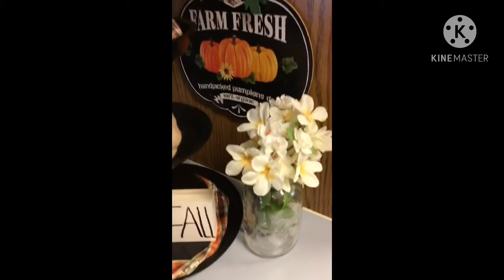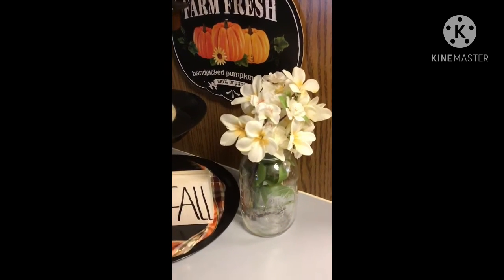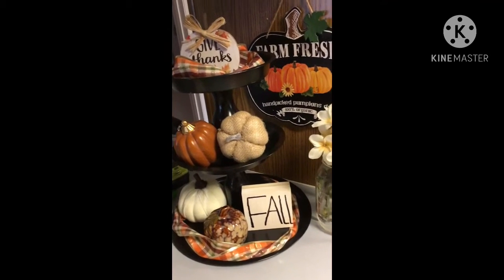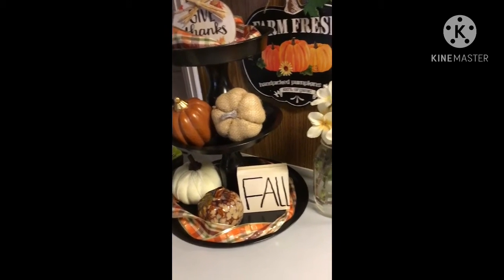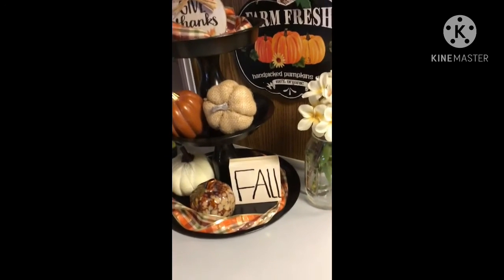Over here in my kitchen I have a farm fresh hand-picked pumpkin sign and another one of those little jars with flowers from Dollar Tree. I just finished making this little white sign today that says 'This Is Fall,' so I have that going on. All the rest is from Dollar Tree — the ribbon, the pumpkins — and actually Dollar General is where I got the Give Thanks sign at the top.